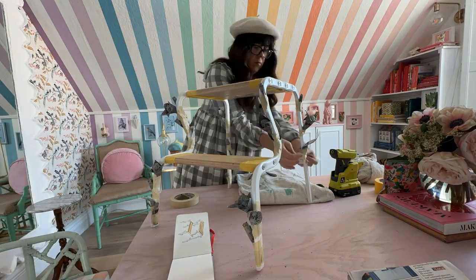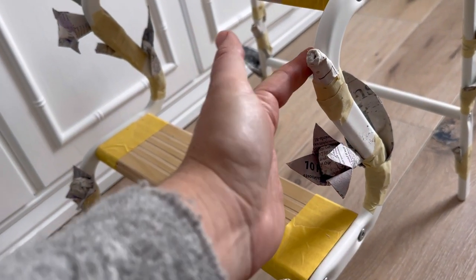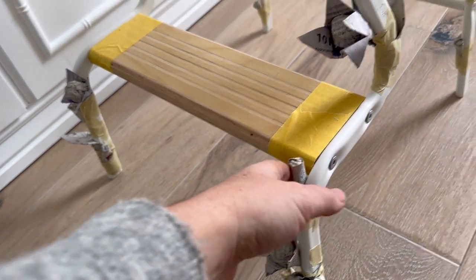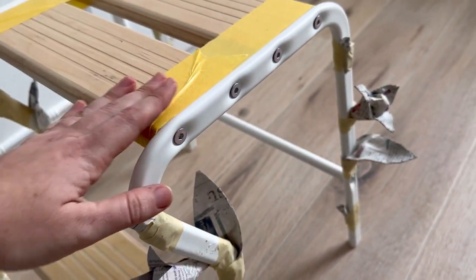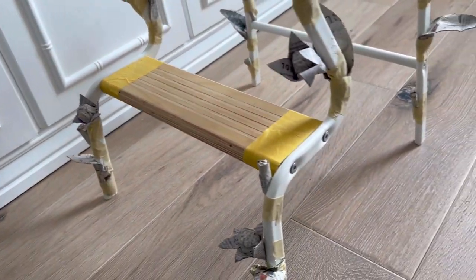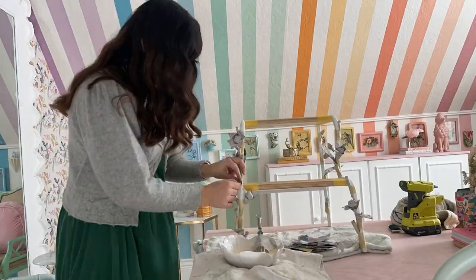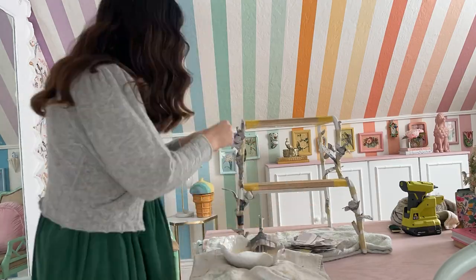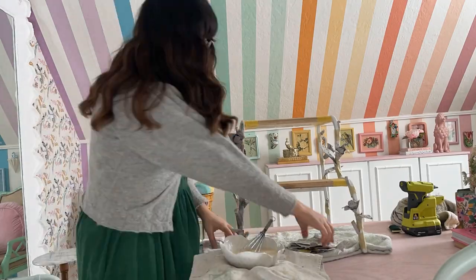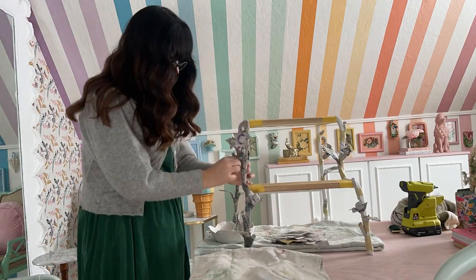The stool is all dry and looking very nice. When the paper mache dries it also really hardens up. Right now the flowers and leaves are just held on with tape — I'm going to paper mache over them to make it even more secure. I mixed up another batch of paper mache to cover all the masking tape and the metal on the legs of the stool. This gives the frame some continuity and a more organic shape, and it covers up the screws which helps the aesthetic.